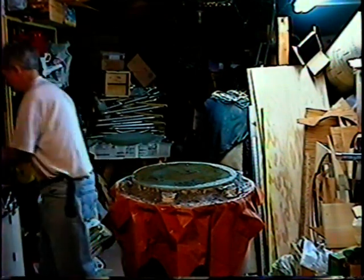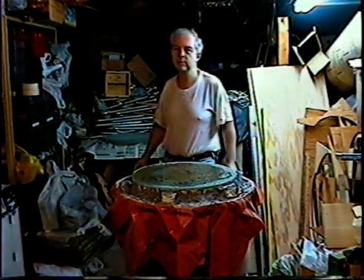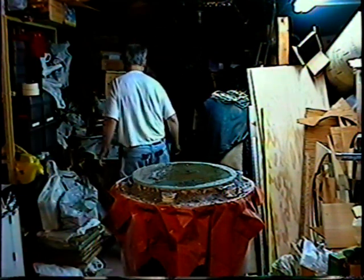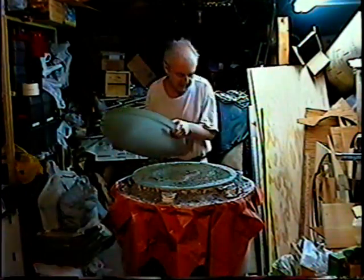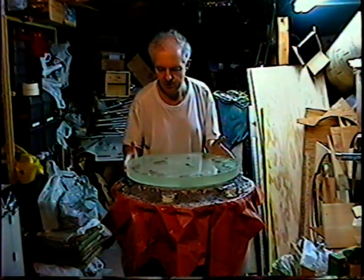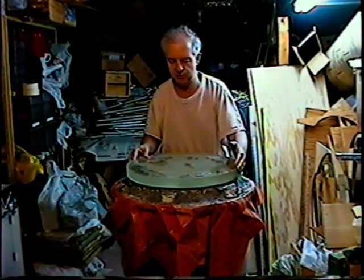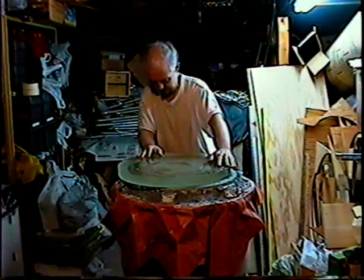Here comes the fun part — this always makes me nervous. This blank weighs 42 pounds, so it's probably a little less now because I've ground some glass out of it, but it's a really heavy piece of glass. I turn it over very gently and set it on top of the tool. I'm doing a lot of the grinding right near the edge of the tool because that hollows out the center of the mirror a little bit faster — it's written up in Texereau's book.